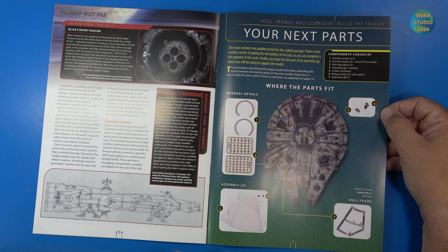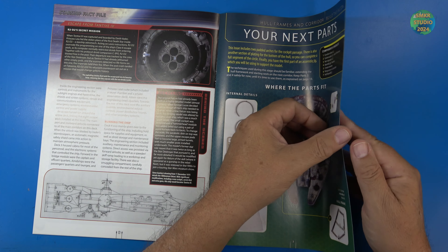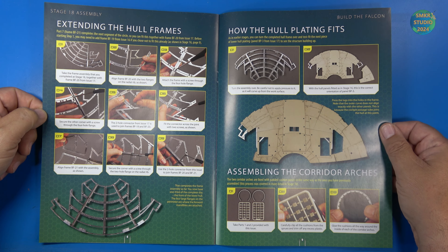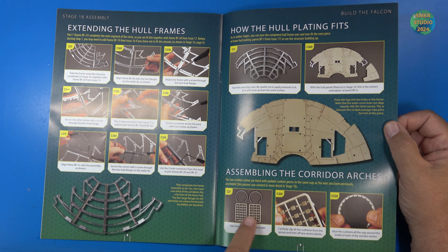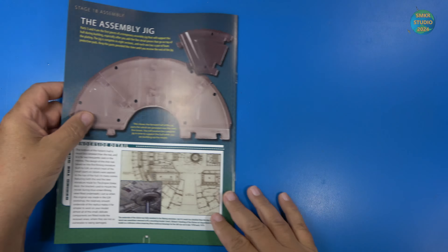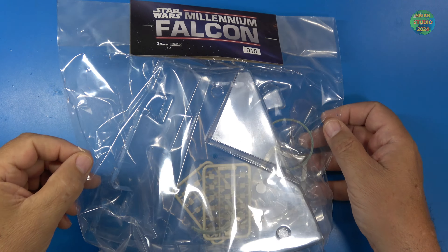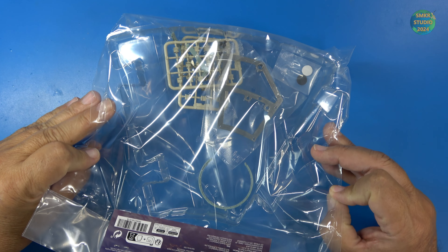Hull frames — we're going to put those together. They want us to test fit the hull plating but I'm going to skip that. Then assembling the corridor arches — we've got two of those to assemble, and I'll do those off camera. There's the assembly jig. Let me get the parts; I'll be right back. Here are the parts for stage 18 — the assembly jig is in there, kind of hard to see. Let's get a closer look.